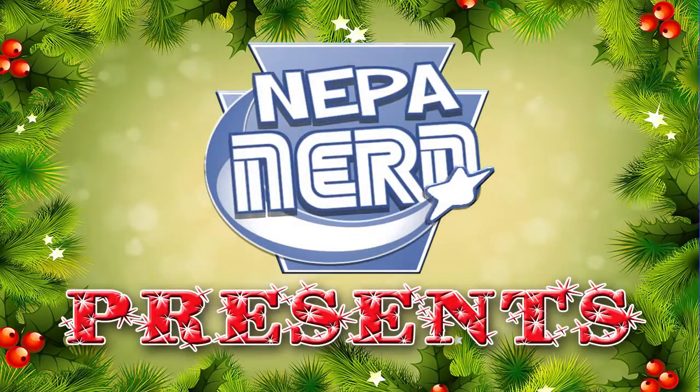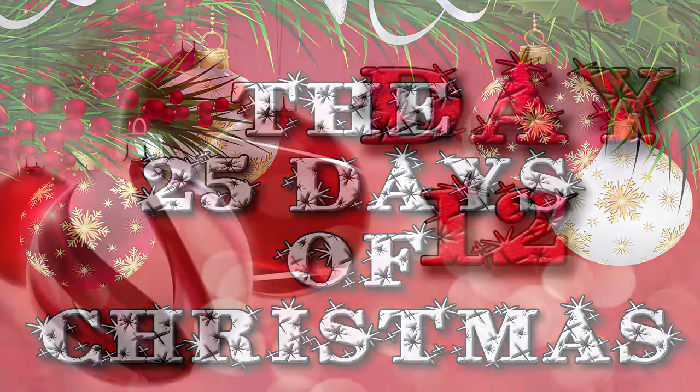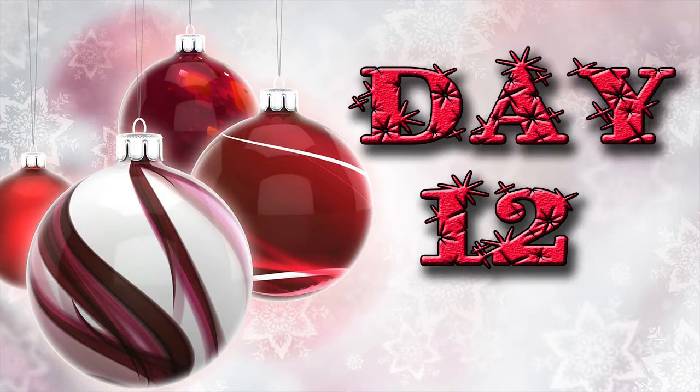Welcome back for another day of NEPA Nerds 25 Days of Christmas. Today we have a quick little craft.